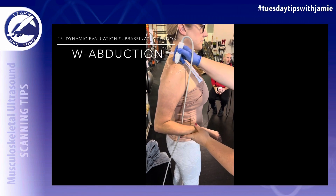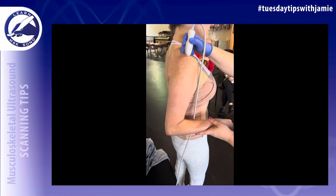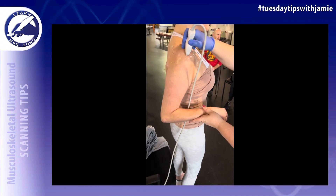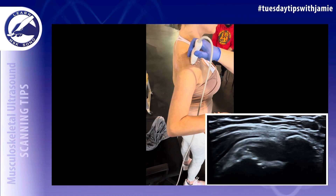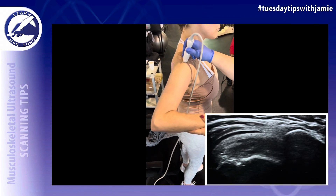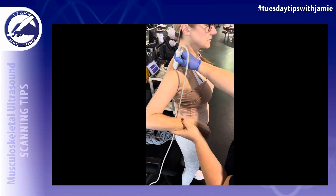For dynamic evaluation of the supraspinatus, use the AC joint as your landmark, then slide laterally to the acromion until the supraspinatus comes into view. Have the patient abduct their arm — like flapping a wing — to confirm that the supraspinatus tendon slides under the acromion with abduction.